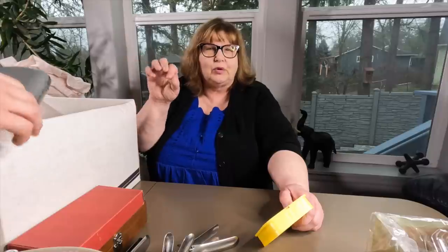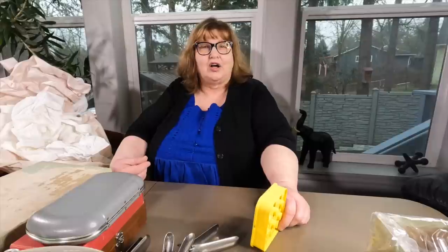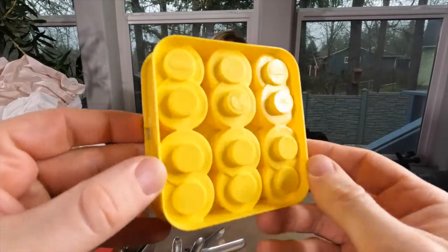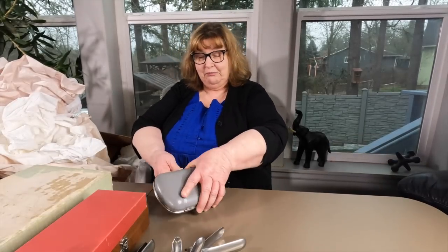Michael Nesmith recently passed away - he was the tall dark-headed one with the stocking hat. His mother invented correction fluid - liquid paper for typing, back when we used typewriters. She was a single mom, she invented it in their garage, and it turned into a multi-million dollar thing. Anyway, I thought that was great trivia. Oh - it just reminded me of it because this box has correction tapes! Similar, yeah.